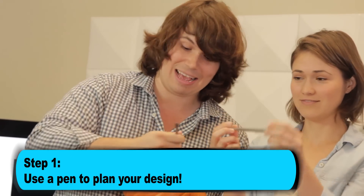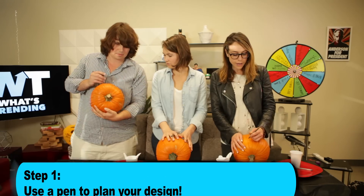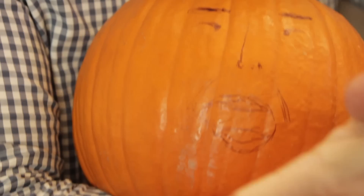Get a pen and game plan. So I'm drawing my pumpkin right now. Okay, we're all gonna draw.